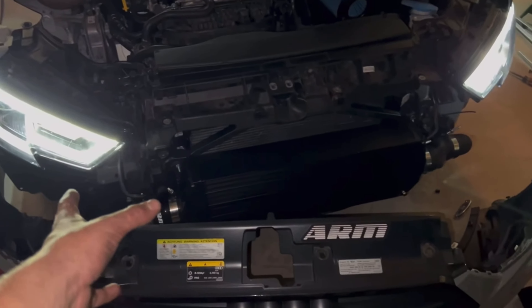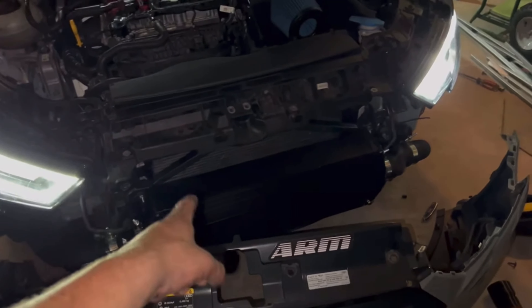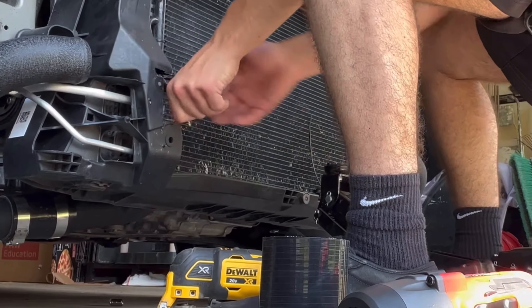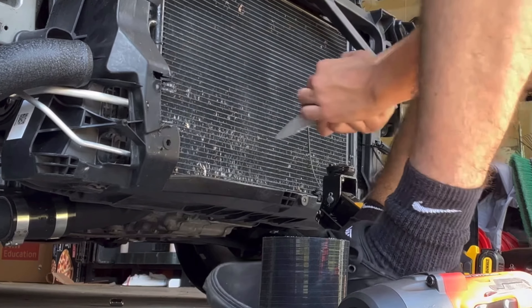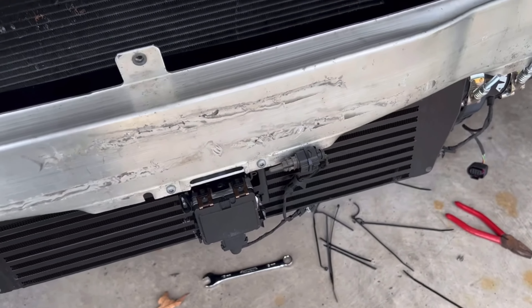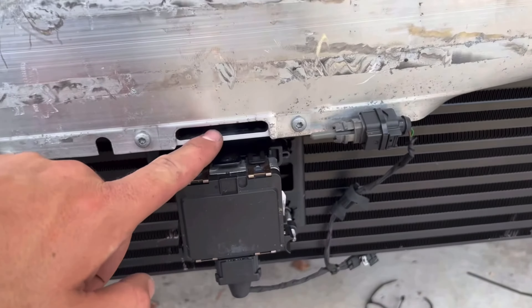This kit is definitely made for a MK7 GTI and is absolutely not made for an Audi A3. Nice and pretty — I got everything clamped on and I actually got the stock bracket on, but I did have to buy a spacer.